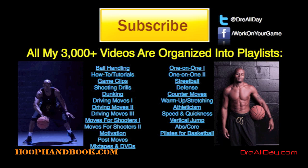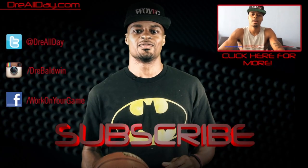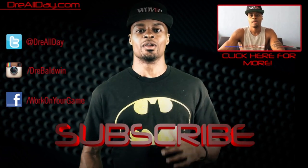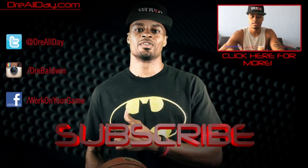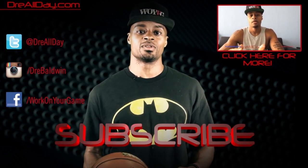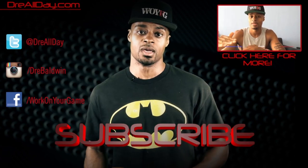If you like this drill, hit that thumbs up. Work on your game — thanks for checking out this video. Make sure you follow all my top content, follow me on all your favorite social networks, and subscribe to catch all the new content I put on this channel every single day. Work on your game.